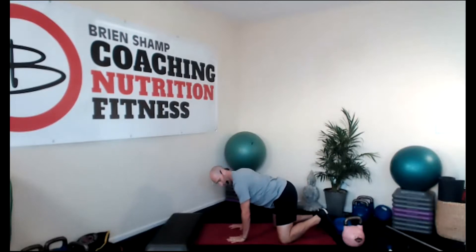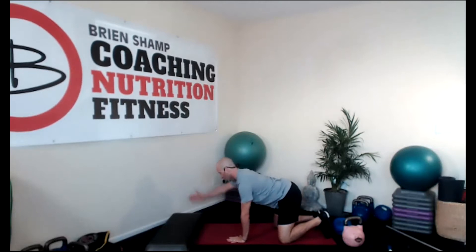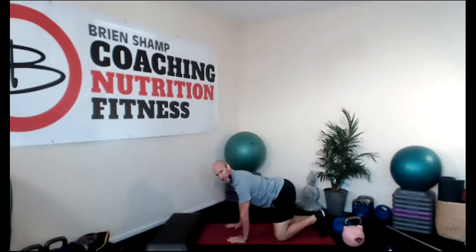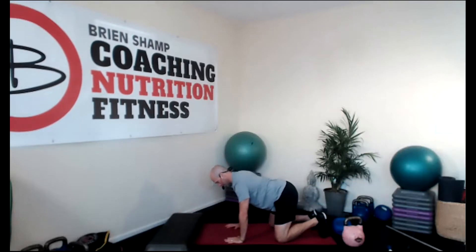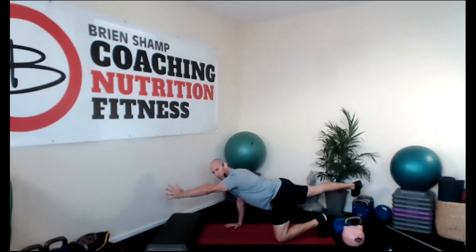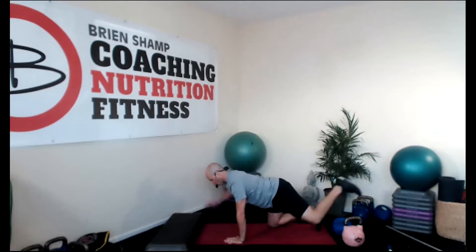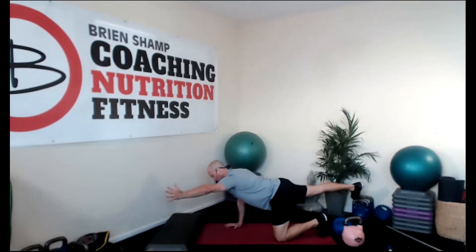Now let's do a physical therapy exercise. Push into the ground, corkscrew the elbows, right arm up, thumb up, left leg back. It's opposite arm, opposite leg. Inhale, exhale. Draw that belly in, and now let's activate the pelvic floor. The pelvic floor is a drawing in of the belly, engagement of the bladder and the sphincter all at the same time.